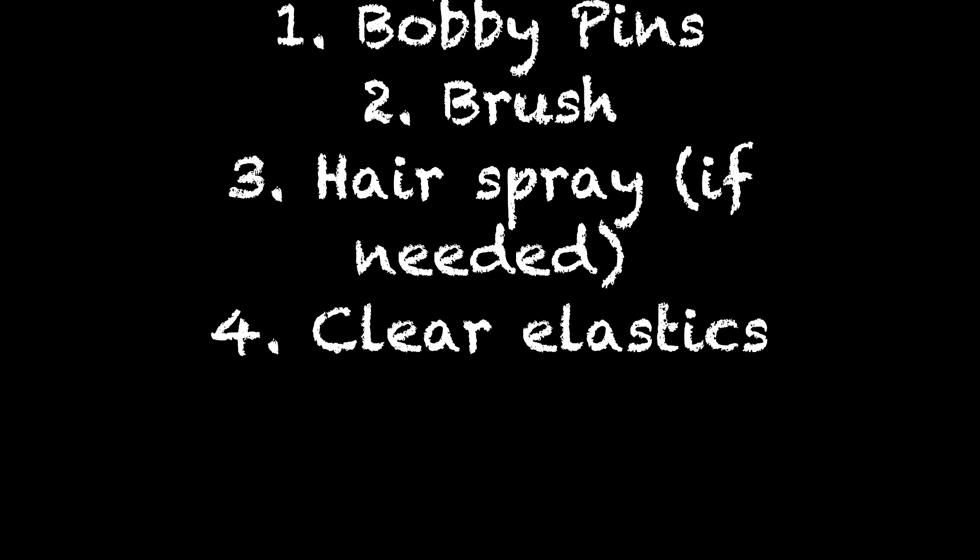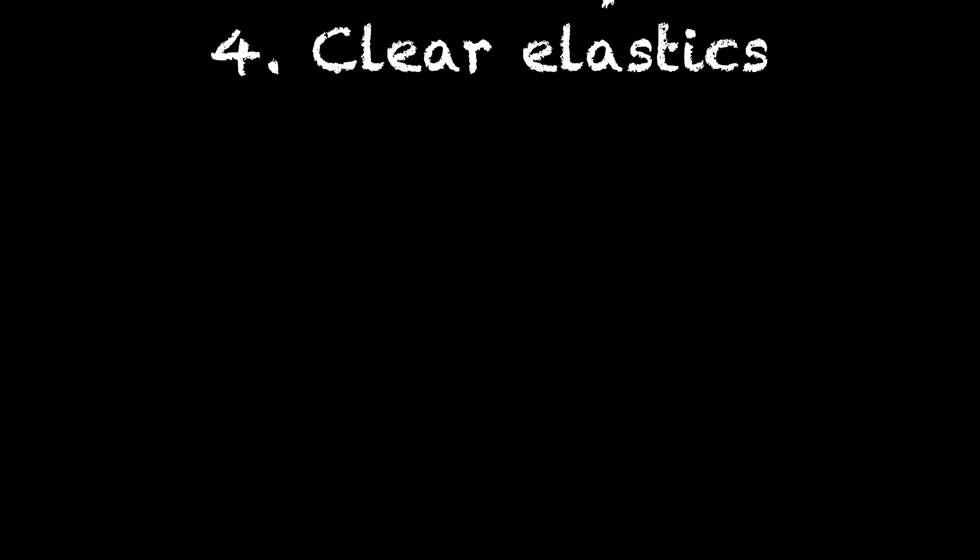Alright guys, time to tame this Mufasa hair! What you need is basically a couple of bobby pins, a brush, hairspray if you need it, some clear elastics — whatever you think you will need.